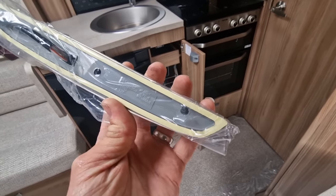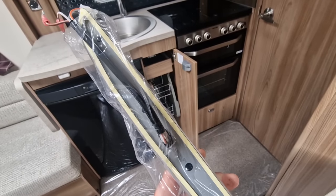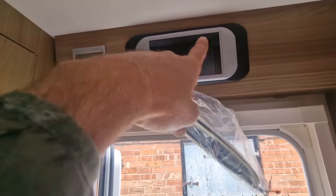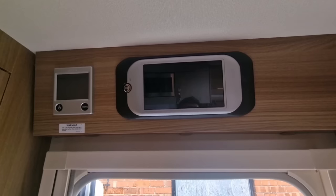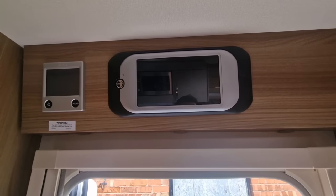That is pretty much all that is holding that light on. The cable comes through and comes right through into the middle of the light, and in this particular one it's coming right behind our Swift command control unit, so that's going to have to come out to reveal the wires so we can disconnect them.